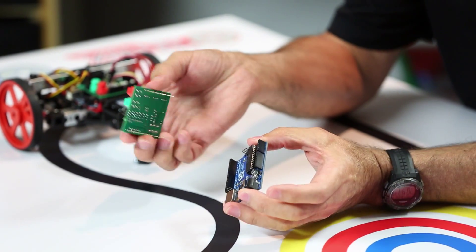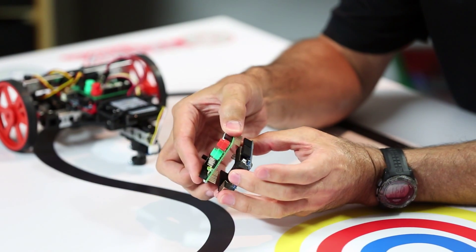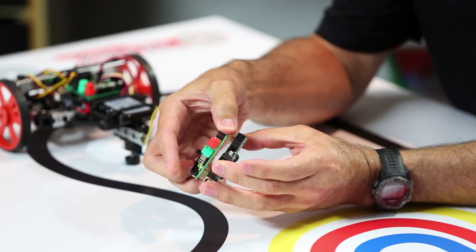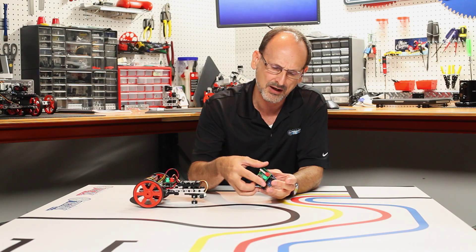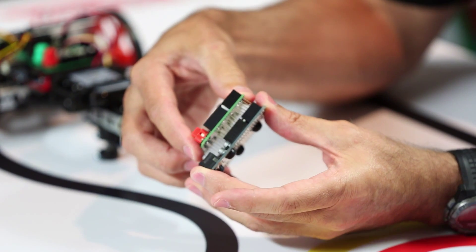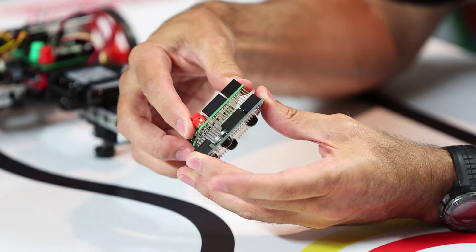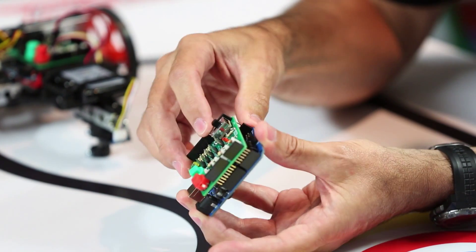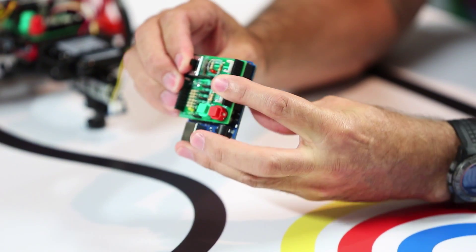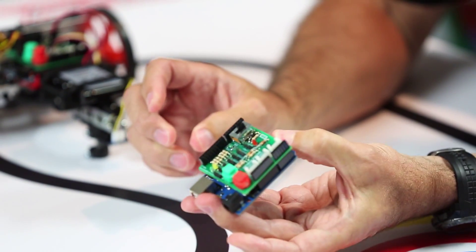I'm going to carefully try and do this. There are pins on the back, if you can see, and it just goes into the top of that board. You don't want to bend those pins, but it should just set on top. When you get it lined up correctly, it will just press down on top, just like that. You seat it firmly, just like that, and it's ready to go.